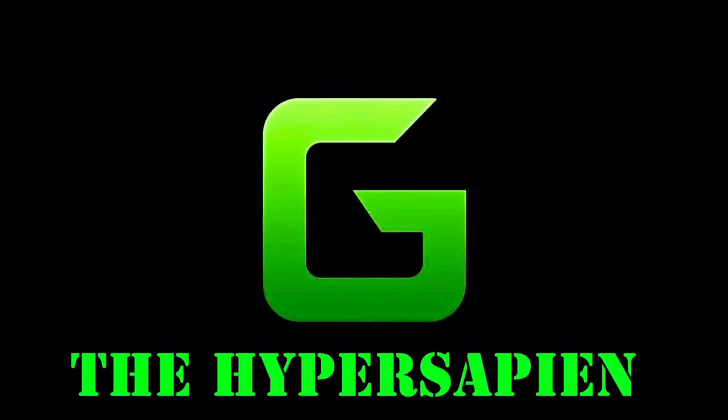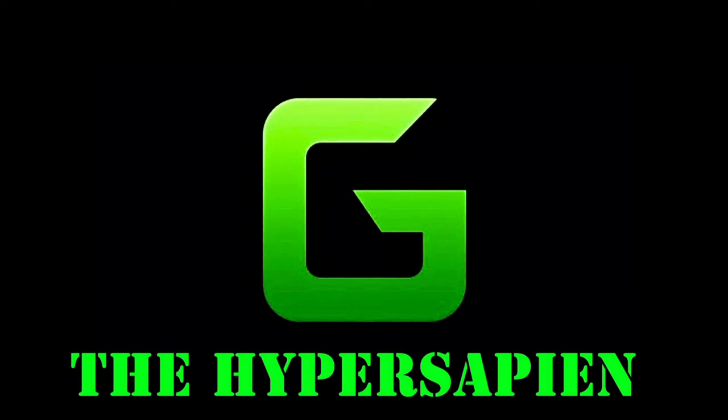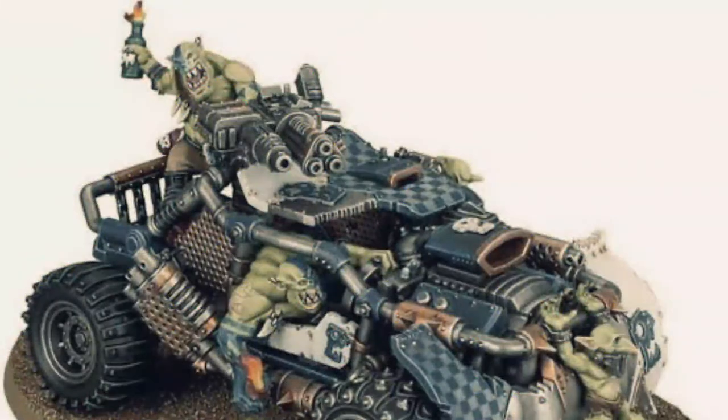Oi! What's up boys and grots and little snots and can't forget the diggin' knobs. Gorka Morka's Workshop. Hey, what's going on everybody? This is G the Hypersapien and in this video we're going to continue to explore the Orc miniature range. And this time we're going to take a look at Boomdakka Snazzwagon.